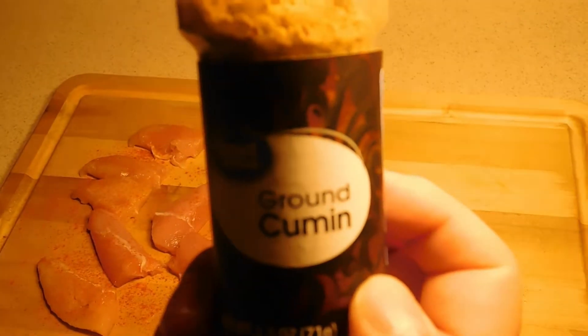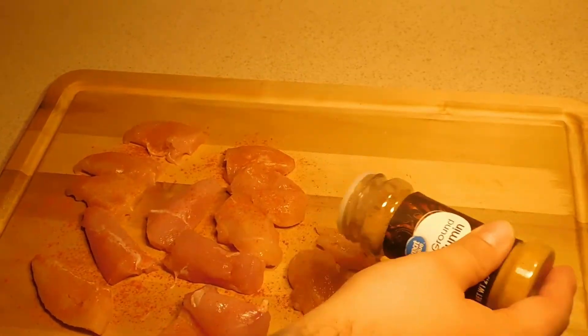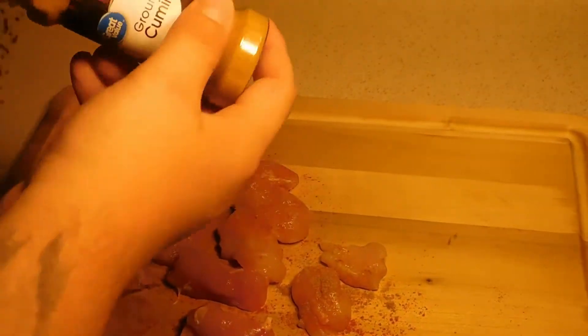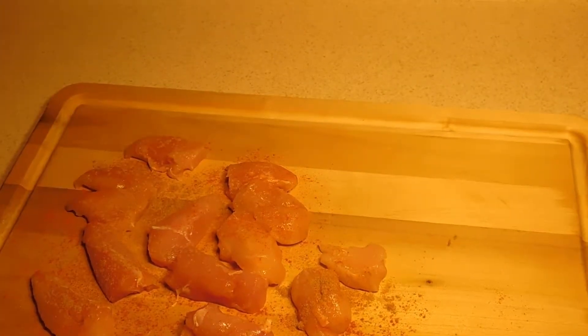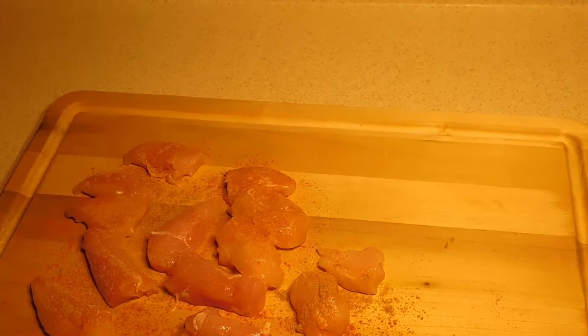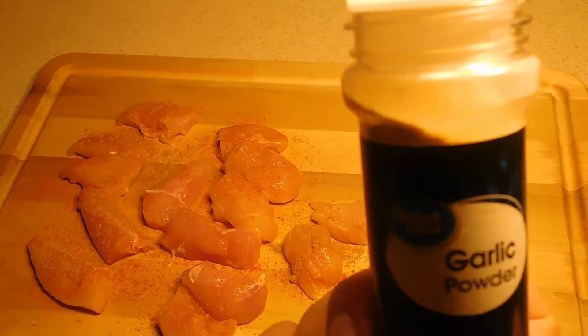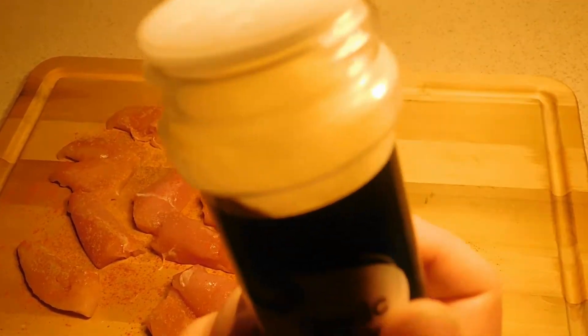And then we're going to go ahead and do a quick dusting of cumin. And then we're also going to do a quick dusting of garlic powder.